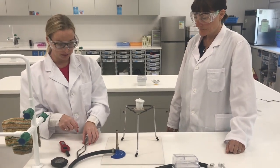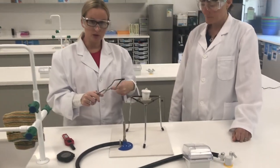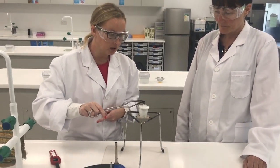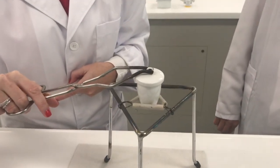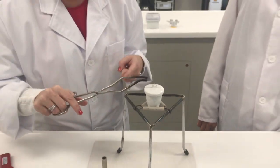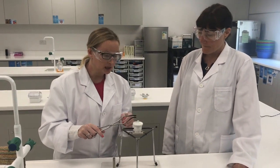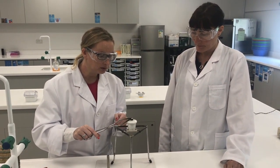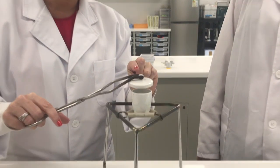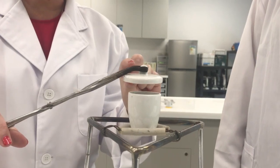Before you light the Bunsen burner, practice using the tongs, because throughout this experiment you will have to carefully grasp with the tongs the handle of the lid and lift the lid up and down periodically, like so, to let oxygen from the air in to react with the copper. You must only lift the lid about 2 to 3 cm above the crucible so that you do not lose any chemical product being produced in the reaction.